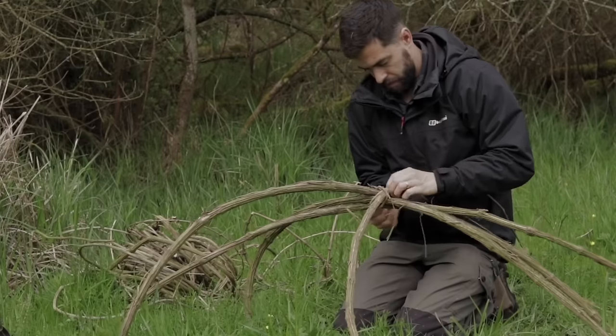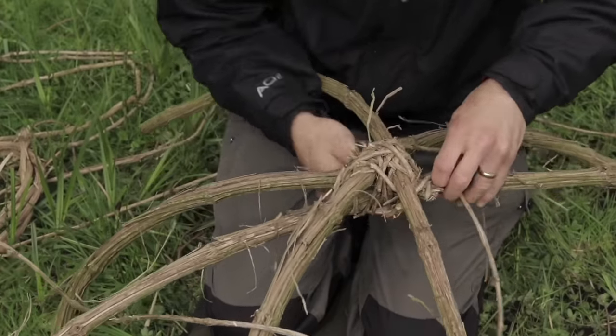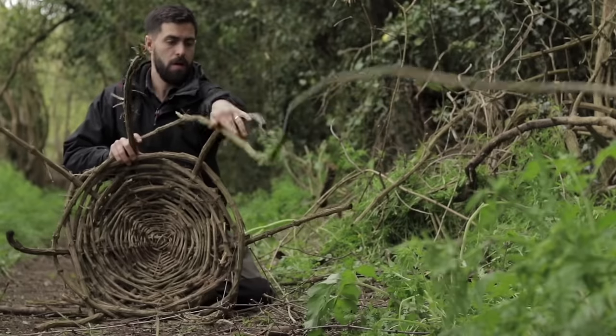Make a spider-like structure with three pieces of the large vine. Then use the thinner vine to weave in and out of each spoke, moving diagonally. With the base finished and about the size of your hand, you can start to weave the thicker vines in and out of the spokes.